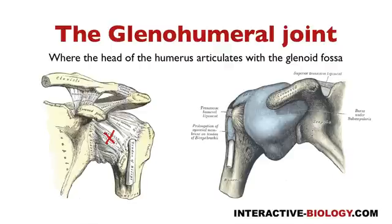The next one I want to talk about is the one that goes from the coracoid process down to the humerus, and that would be the coracohumeral ligament. And that's this guy right here, the coracohumeral ligament.